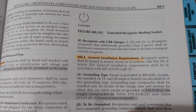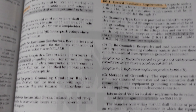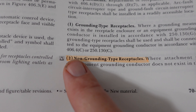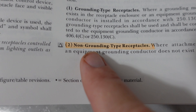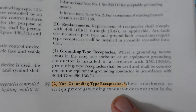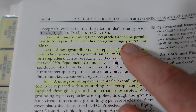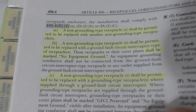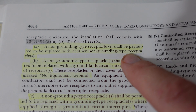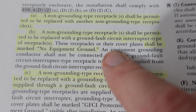Here we are in the National Electrical Code, and we're going to find this code in 406.4, which covers receptacles and cord connectors. Going down to 406.4(D)(2), we find non-grounding type receptacles. It states: where an equipment grounding conductor does not exist in the receptacle enclosure, the installation shall comply with items A, B, and C. Item A says a non-grounding type receptacle shall be permitted to be replaced with another non-grounding type receptacle — basically you can replace a two-prong with another two-prong outlet.